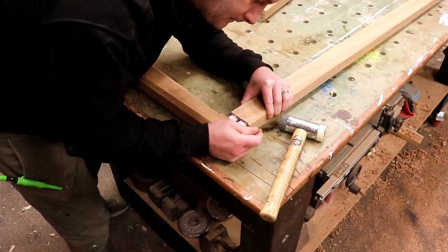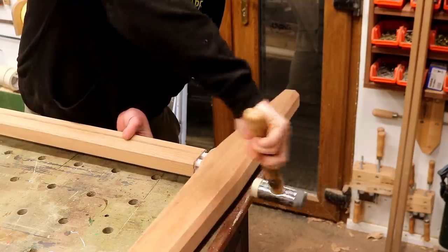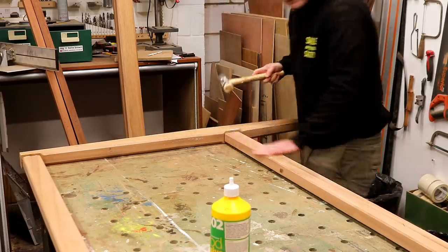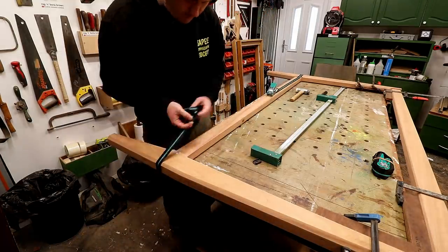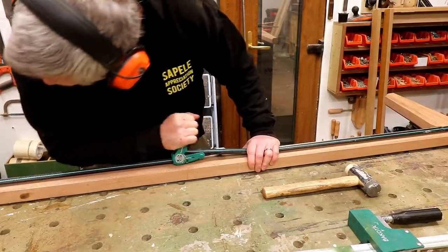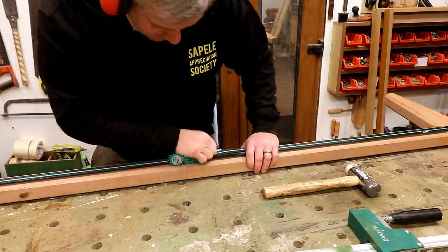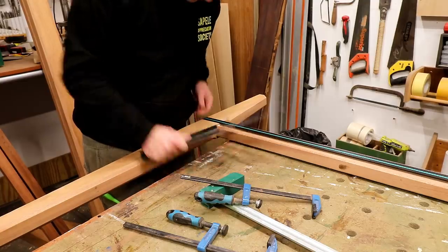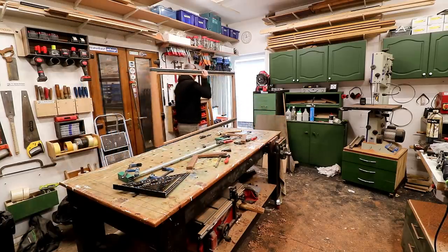Now on to assembly and I can apply glue and hit everything together with a mallet. Clamping on a plywood square helps to keep the assembly square. For the glue up I tried clamps at first but that didn't work out so well, so I ended up using a couple of ratchet straps that happened to be just long enough. It was a cold day in the workshop — about eight degrees Celsius — so I took the assembly into the heated house to help the glue go off.